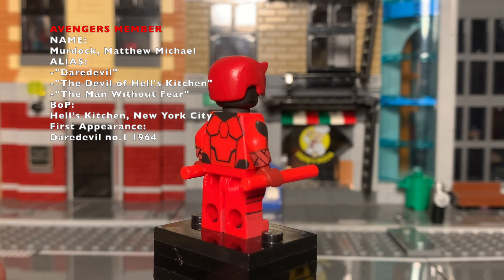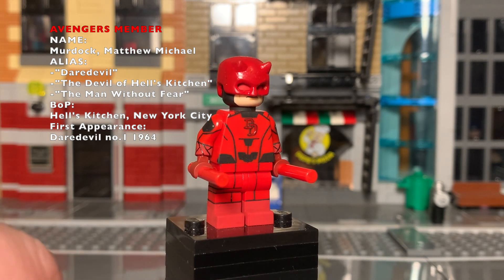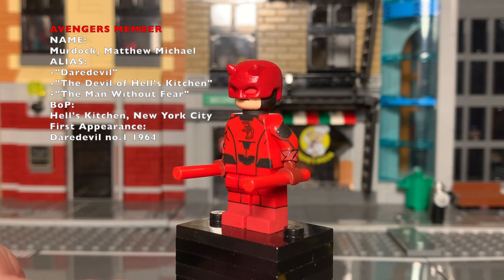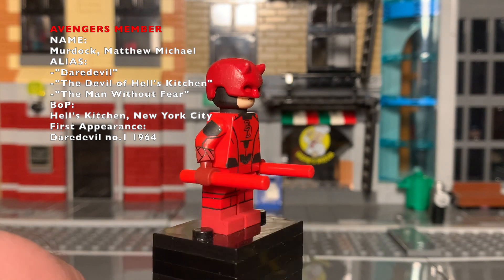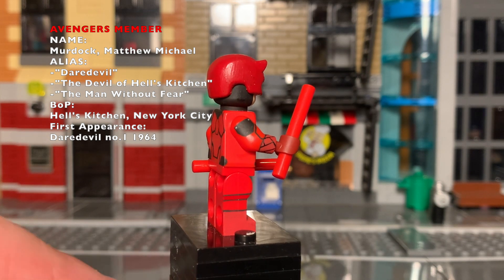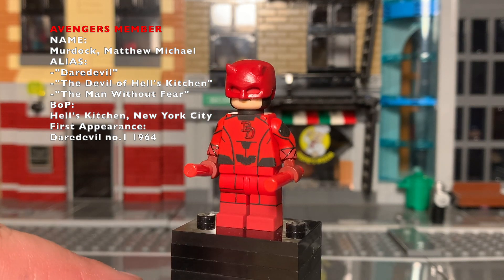Daredevil is an Avengers member and I love this figure. I recently redid him just to give him more of a comic book feel. I did add some inspiration from the Netflix suit, but I really wanted that comic book feeling — one suit with some armored padding and the Daredevil D's on the chest.